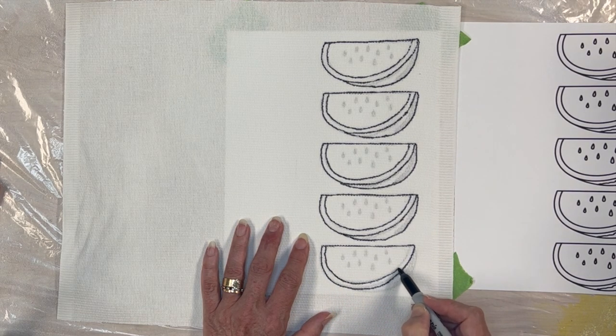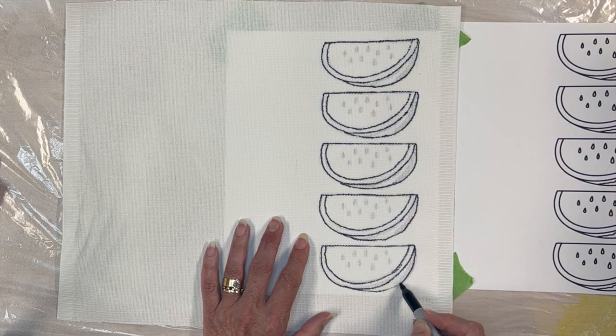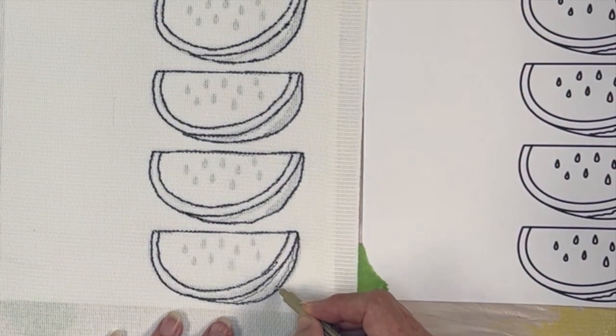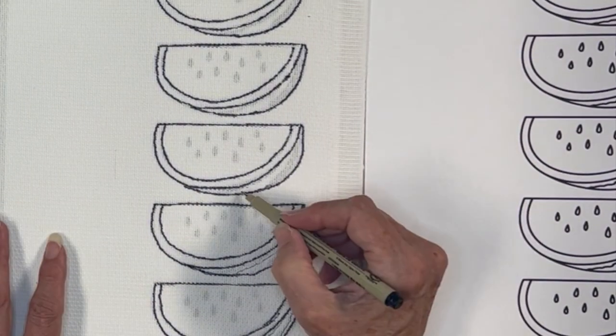Keep in mind you do not have to use black — any permanent marker will work. The second copy is helpful to have close by if your design has some detail that's hard to make out through the fabric. Once I finished the main outlines, I decided to use a thin Micron marker to help mark the stripes of the watermelon rind.